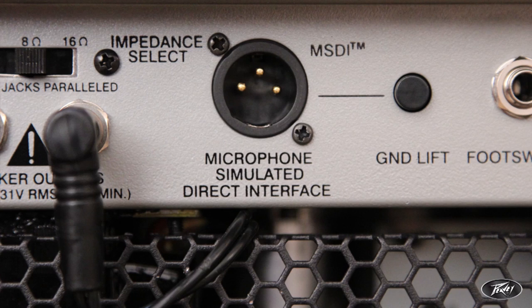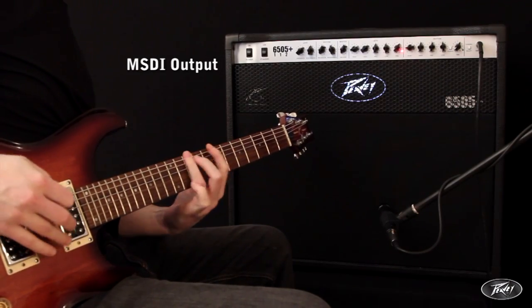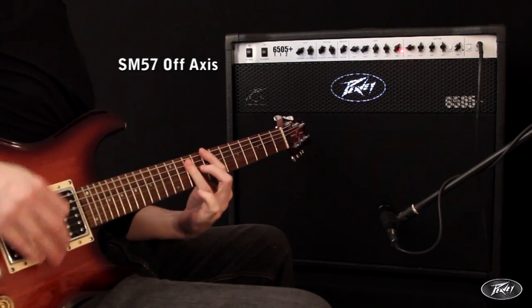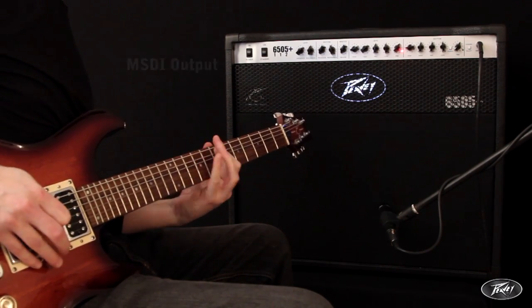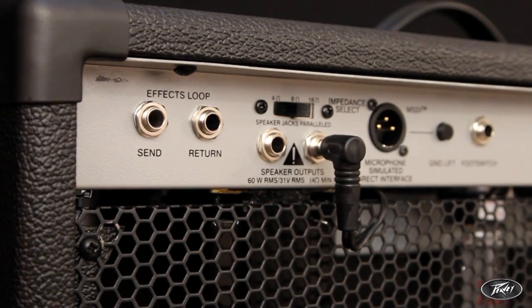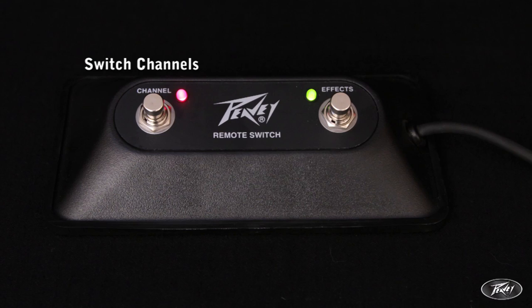Looking around the rear of the amp, there is the PV exclusive MSDI microphone simulated direct XLR output. This allows a balanced DI output, which is modelled on the tone achieved of an SM57 positioned off-axis on the speaker. Along with an effects loop, external speaker outs, and foot switch input, where an optional foot switch can control channel switch, along with the crunch feature on the rhythm channel.